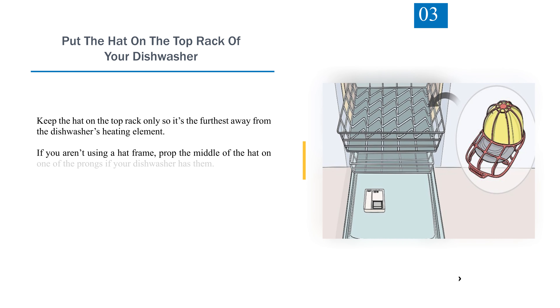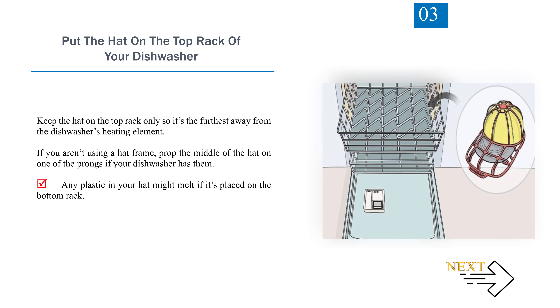Step 3: Put the hat on the top rack of your dishwasher. Keep the hat on the top rack only so it's the furthest away from the dishwasher's heating element. If you aren't using a hat frame, prop the middle of the hat on one of the prongs if your dishwasher has them. Any plastic in your hat might melt if it's placed on the bottom rack.